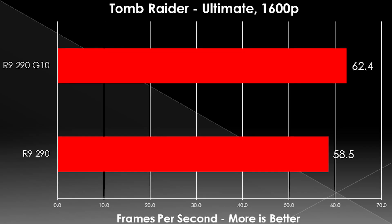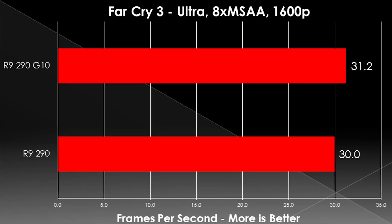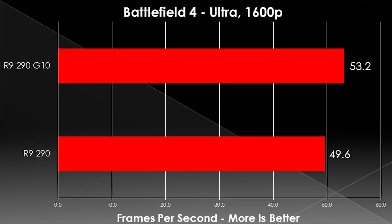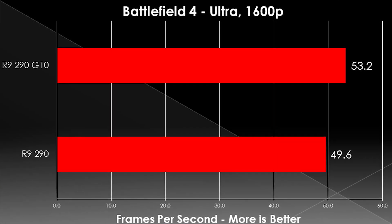Performance-wise, the graphs pretty much say it all. We saw this coming with an R9 290 — we knew water cooling it would help a lot because it got so hot. Once we strapped a water cooler on it, we knew we'd see improvements, but it's still surprising how much it improved. Our GTX 780 benchmarks, which used to be above the R9 290, are now below it once it's water cooled.